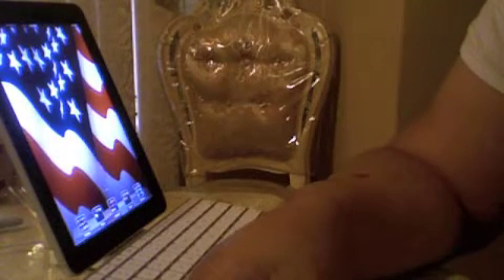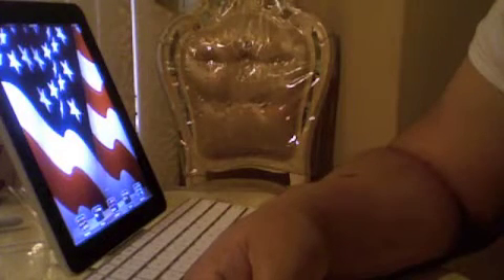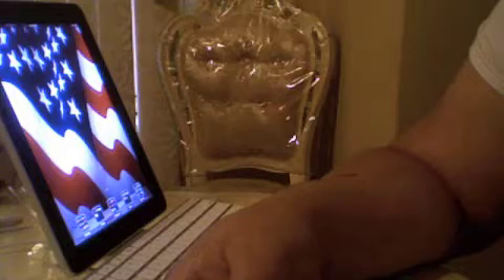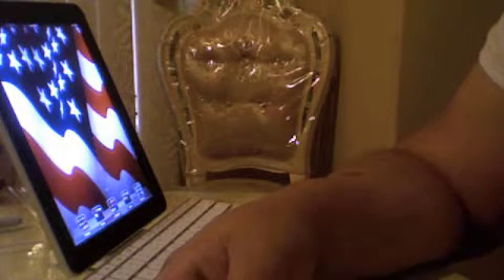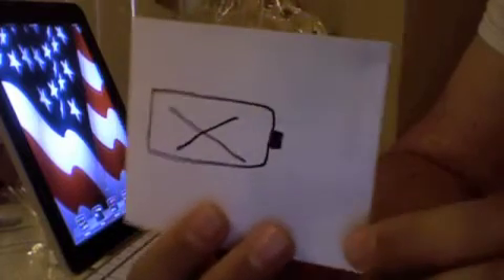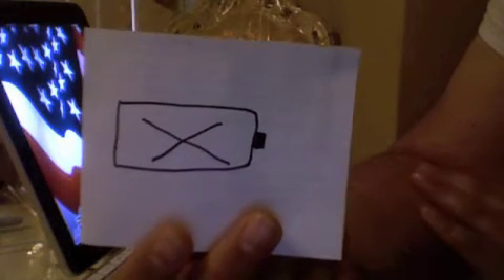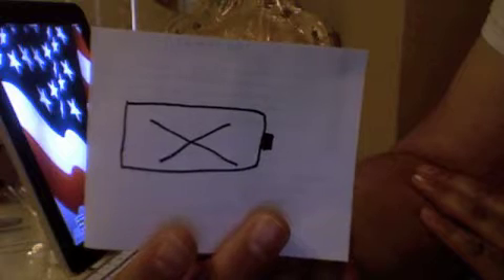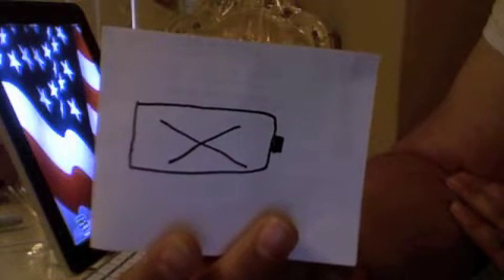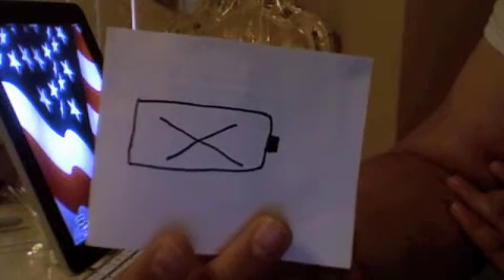Hey guys, Mike here. I wanted to talk about how to fix the battery not charging for the MacBook — the late 2006, early 2007, or maybe any of the white plastic MacBooks. I have a picture here as a visual aid. When I opened up my MacBook, I had a 'not charging' symbol at the top, and my MagSafe power adapter was plugged in but stayed illuminated all green.